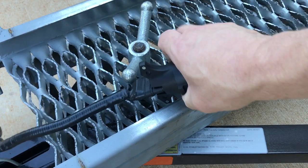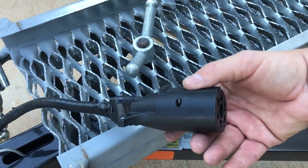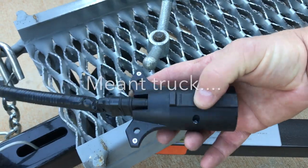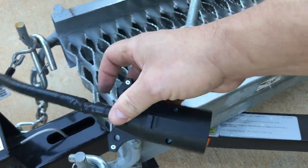These tow dollies come with a four-pin connector. You'll need a little adapter if you have a seven-pin on your motorhome or if you're going to use it with a car. If you have a seven-pin, you may only have the four-pin.